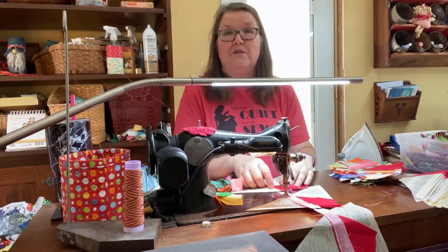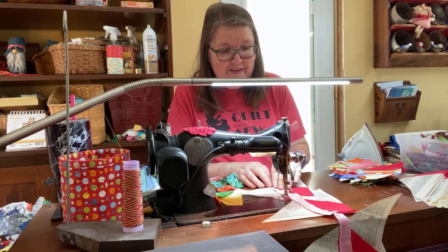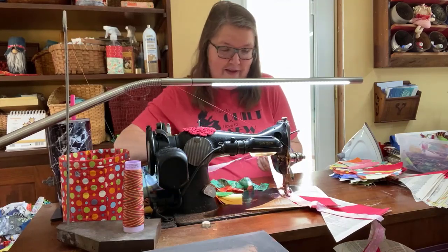String blocks are really messy. I kind of laugh and say when I'm sewing them, I feel like a bomb exploded in my work area.